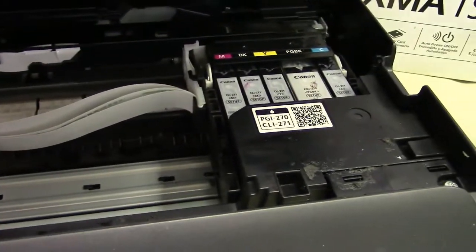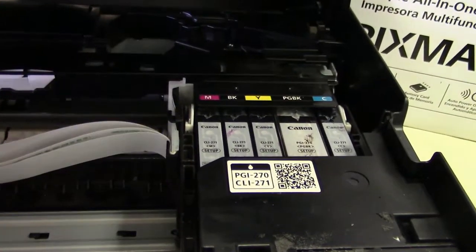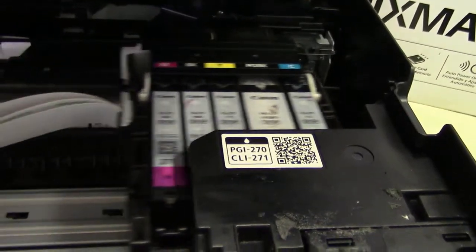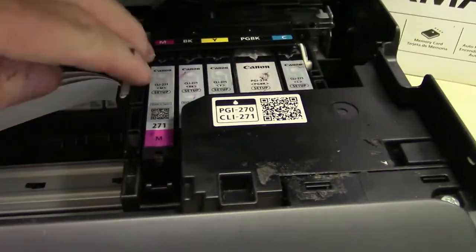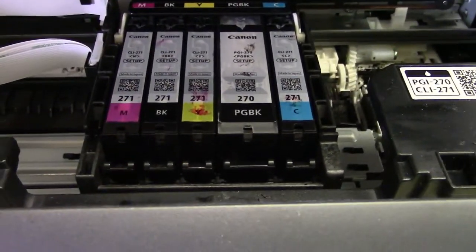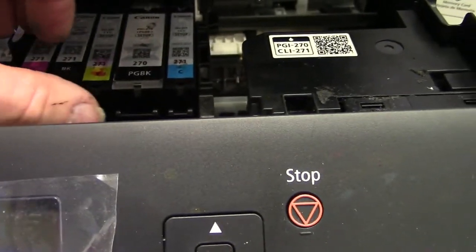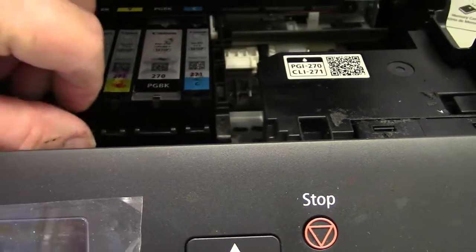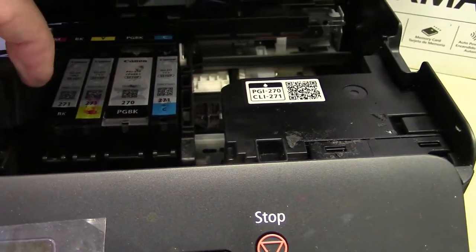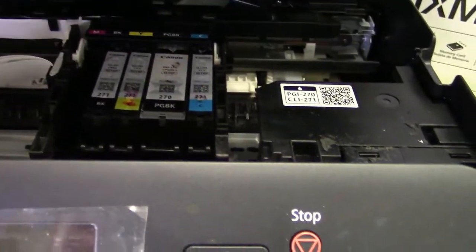I've got my hand back here on the cord. When the carriage starts to move, I'm going to unplug it as soon as it comes over towards the center. It didn't come over quite enough, so I'll bring it over manually. Now I can take the cartridges out.